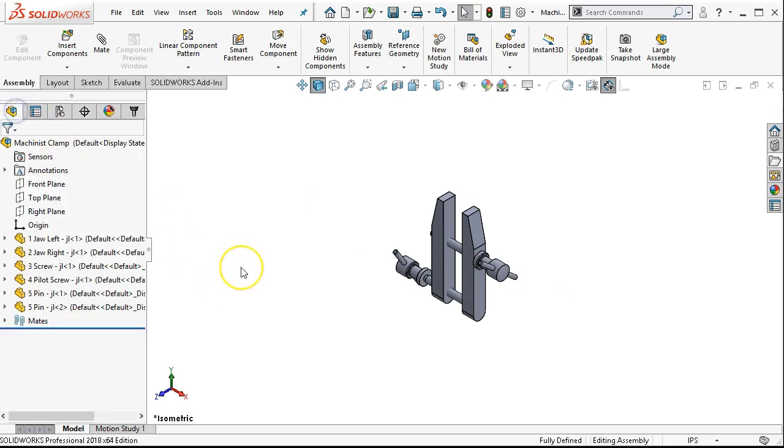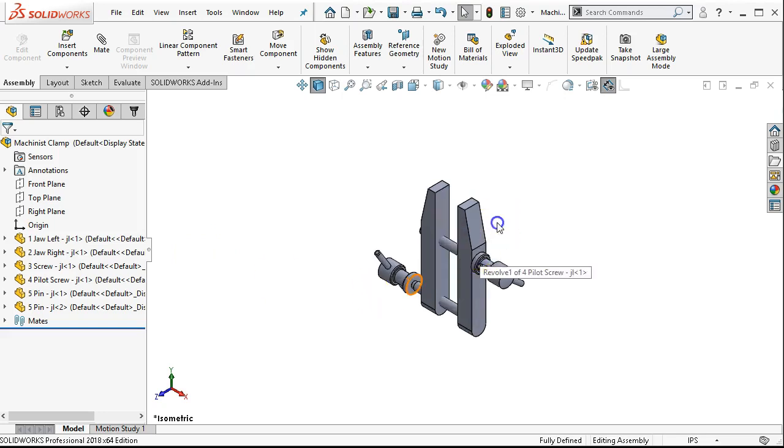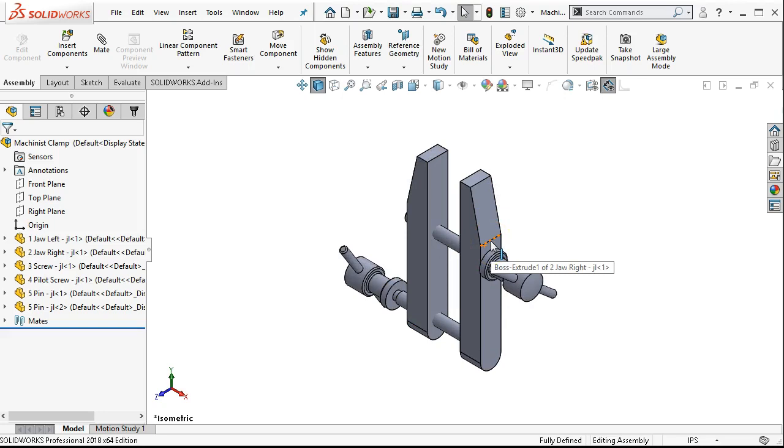The exploded view lives inside of this assembly — it is not a separate document. We're going to be able to access its functionality by coming over to the configuration manager and expanding out underneath the default. There's the exploded view, and each of the steps. If I wanted to edit a specific step, I could right click and edit or delete. Under the very top we can collapse. If we want to see it animated, animate the explode — it'll come out and show us the locations. There's an animation controller, and we can also save it to an AVI or file type.